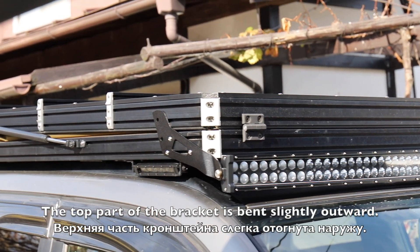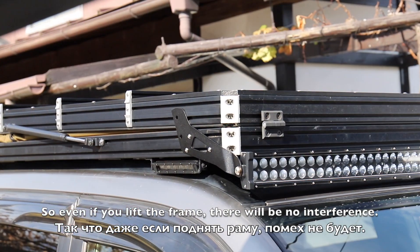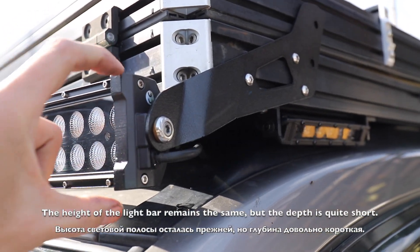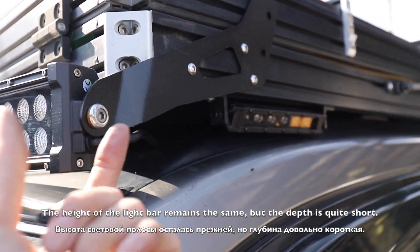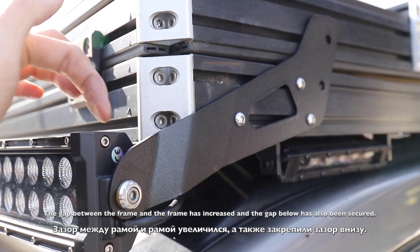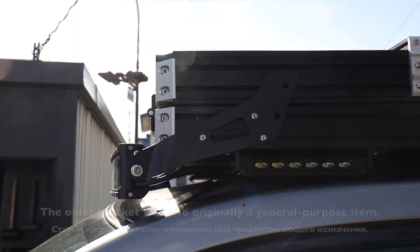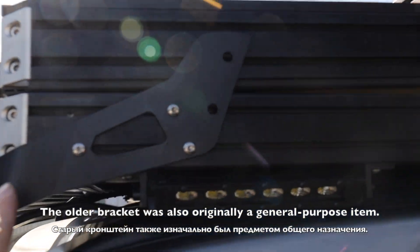ルーフトップテントのフレームの黒とよく合ってます。ブラケットは若干上の方、外側に曲げてます。干渉することはないです。高さは変わりません。奥行きが短いんで、ここの隙間がもう少し取れました。 (It matches well with the black roof top tent frame. The bracket is bent slightly upward and outward. There's no interference. The height doesn't change. Since the depth is shorter, a bit more clearance was gained here.)